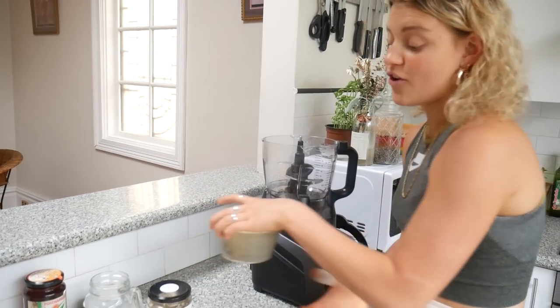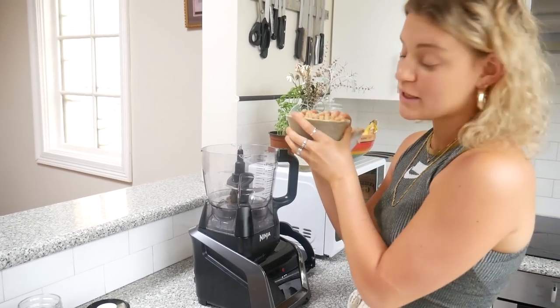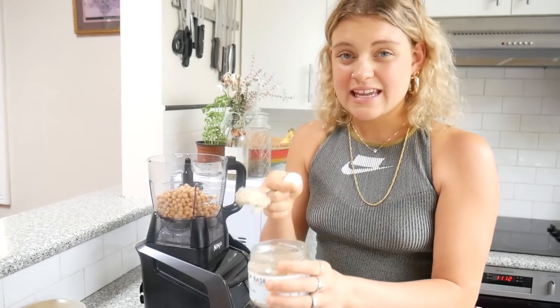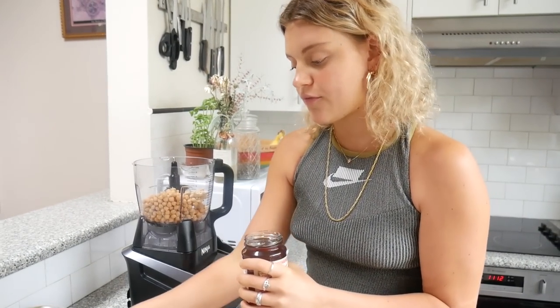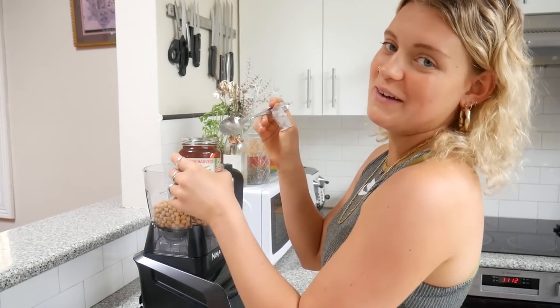The basis of this cookie dough is actually cooked chickpeas — don't judge, it tastes better than it sounds. We've got a can of cooked chickpeas in there. We do a tablespoon of nut butter — ABC butter, but you can use peanut butter, almond butter, whatever you prefer. Then we've got some rice malt syrup; you can use maple syrup, honey, whatever sweetener you prefer. I'm going to do four heaping tablespoons because this is what creates the sweetness, otherwise it's going to taste like hummus. Make sure you put enough sweetener in.